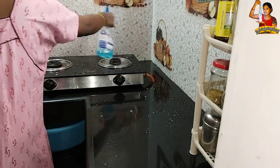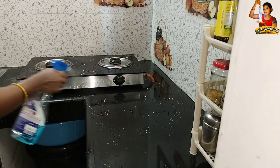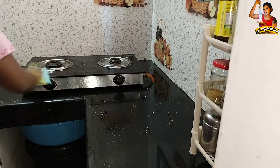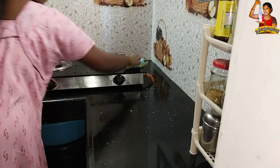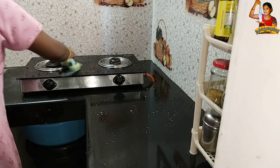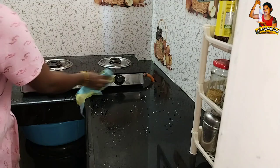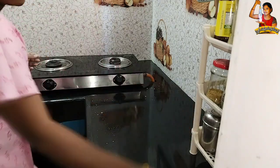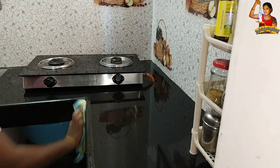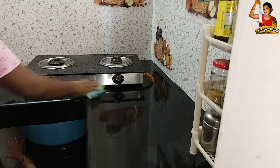We will have to clean the cloth and leave the cloths. For this process, we will have to clean it for 10-15 days. We will have to clean the cloths for the cotton cloth. The first thing is to clean the tiles.